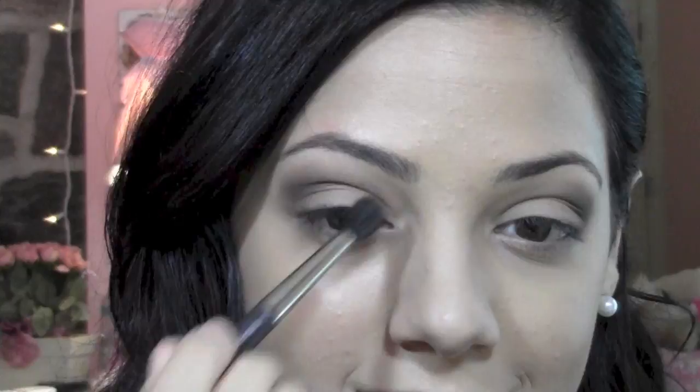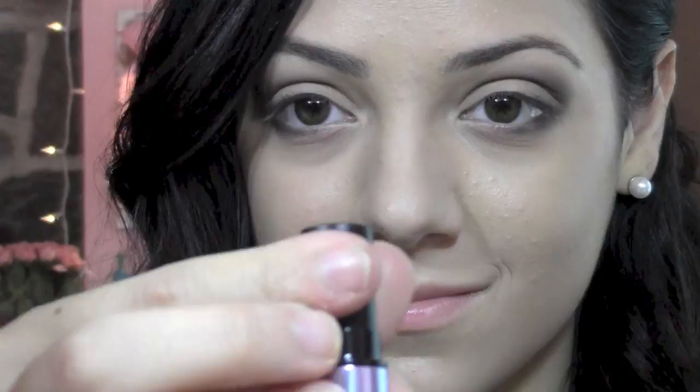I'm going to bring that same Coffee Bean color we used on the outer half of our eyes and bring that underneath our eyes along our bottom lash line. I'm going to use my What's Up Benefit highlighter stick as a highlight color underneath my eyebrows, and then I'm going to bring that exact highlighter into my inner tear ducts of my eyes. And then I'm just going to apply that at the tip of my nose.